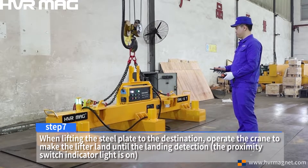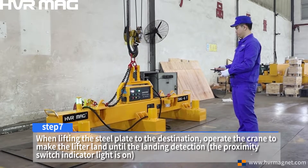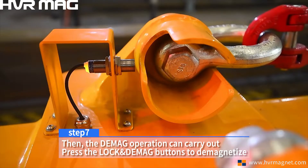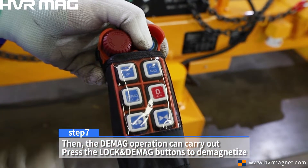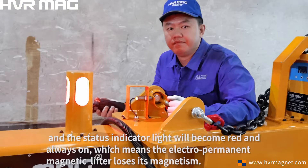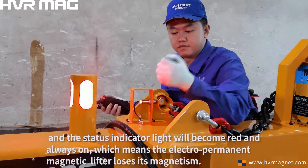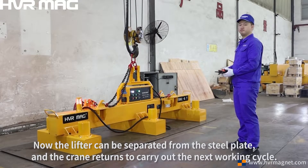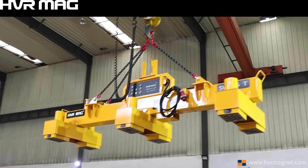Step 7. When lifting the steel plate to the destination, operate the crane to make the lifter land until the landing detection, then the de-mag operation can be carried out. Press the lock and de-mag buttons to de-magnetize and the status indicator light will become red and always on, which means the electro-permanent magnet lifter loses its magnetism. Now the lifter can be separated from the steel plate and the crane returns to carry out the next working cycle.